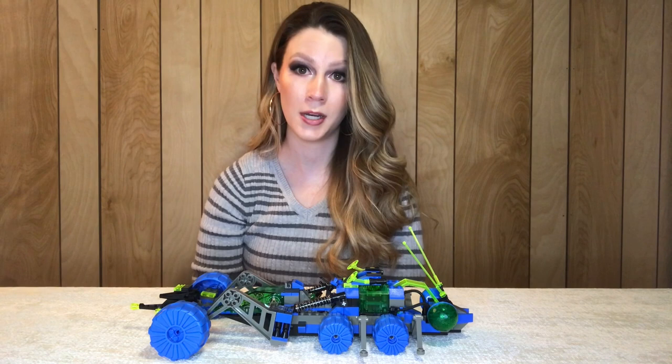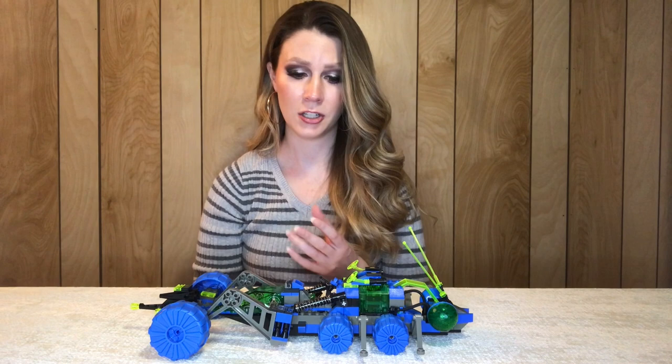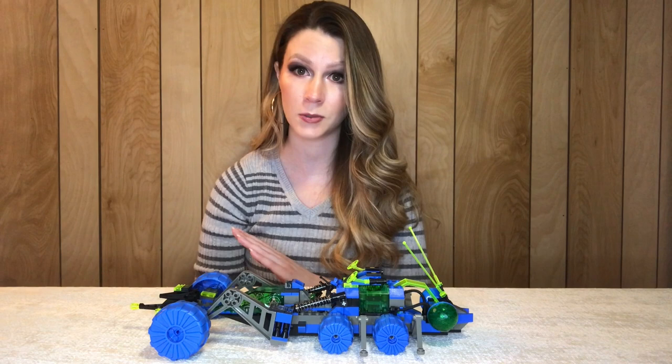It seems like they were really into space during this time, because there were several UFO sets and a good portion of Insectoid sets. Before I got this lot I had no Insectoid sets, and now I have a significant portion of the collection, which I'm really excited about.